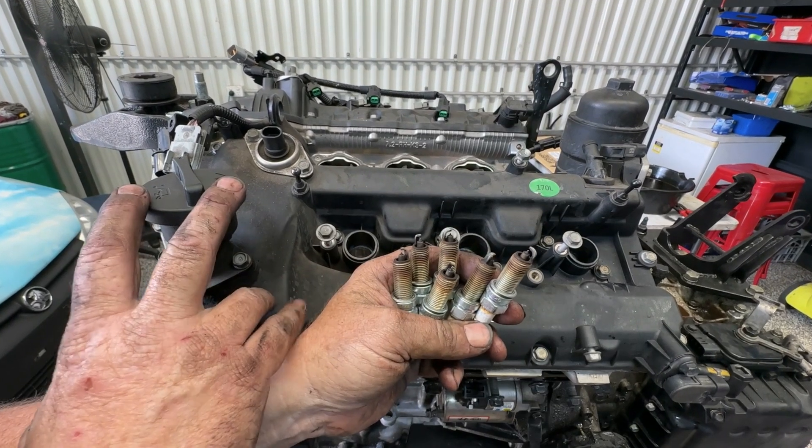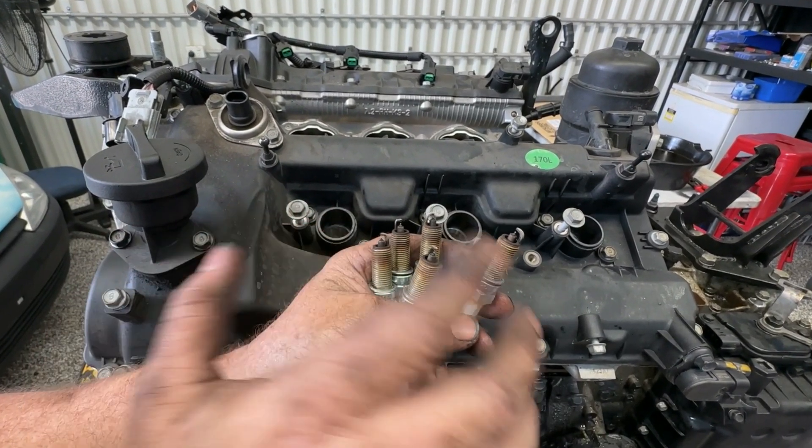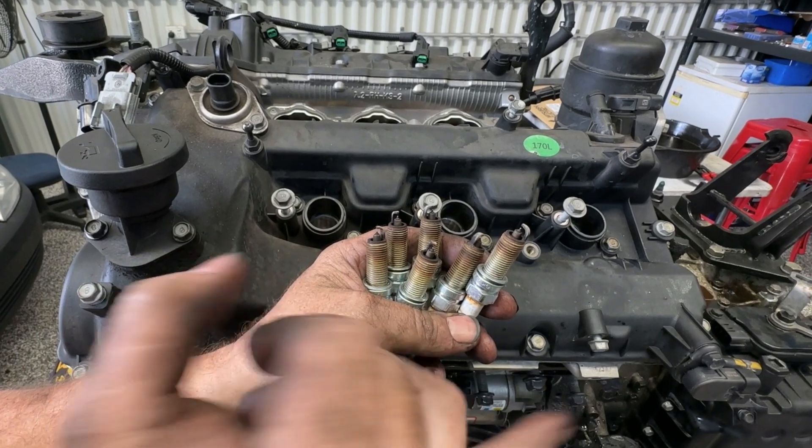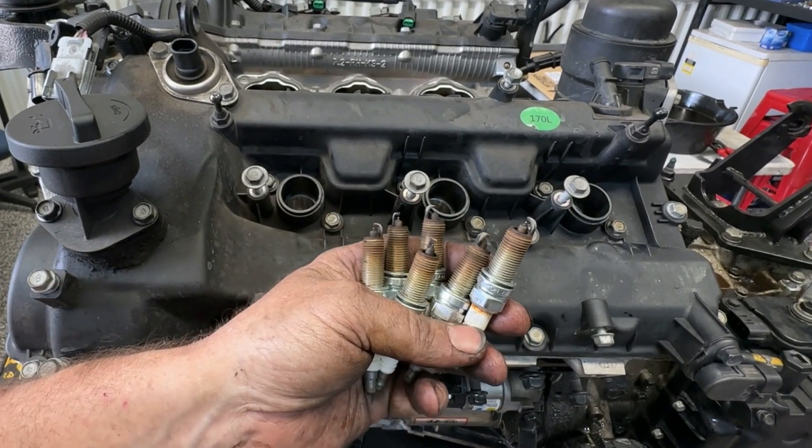Now they all look fine. I've done a combustion check on this anyway so there was no actual leaking of any sort of CO2 into the cooling system, and therefore no coolant should have been getting into the cylinders — so everything looks like the right colour there.